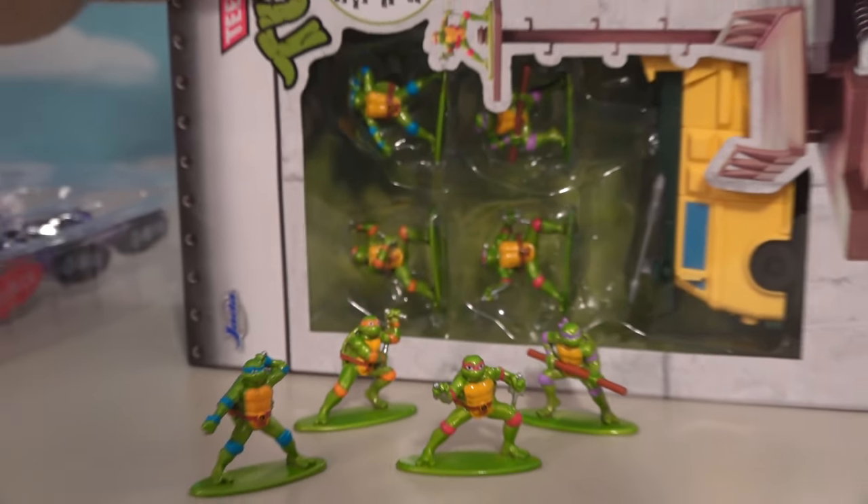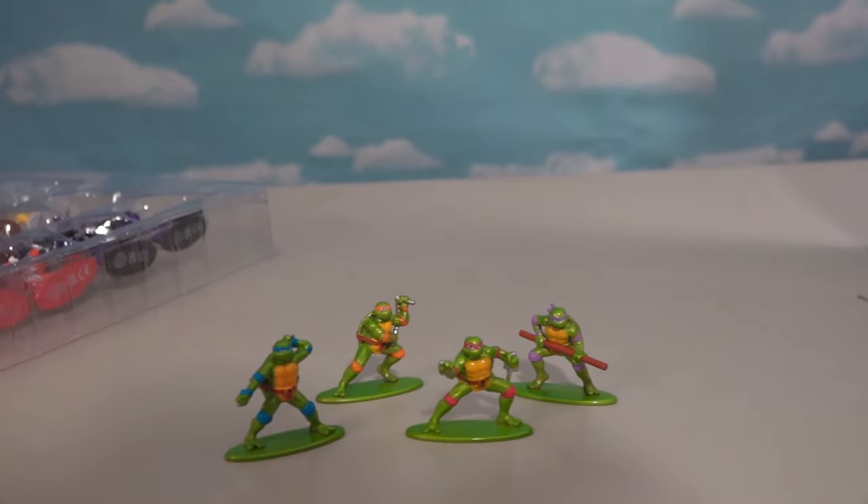It's kind of crazy because if you pick up that playset, we get these same exact figures — they're the exact same. So nothing new there.